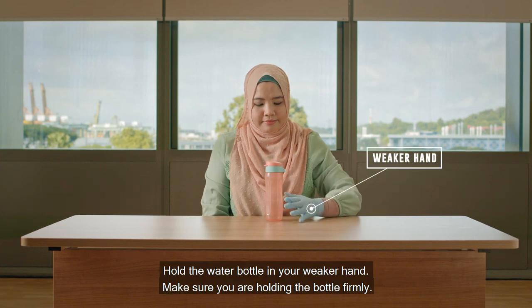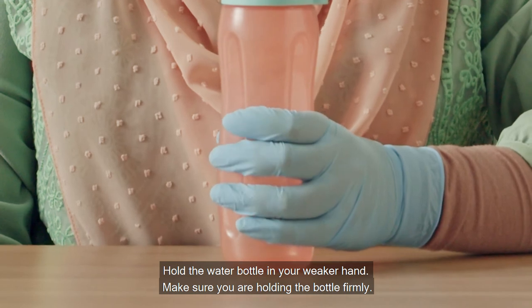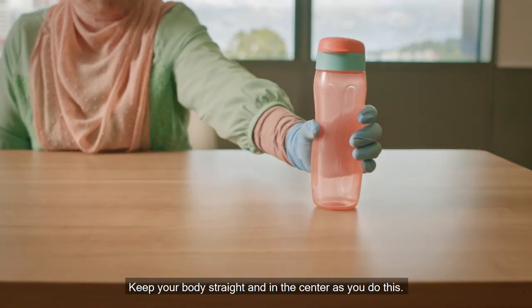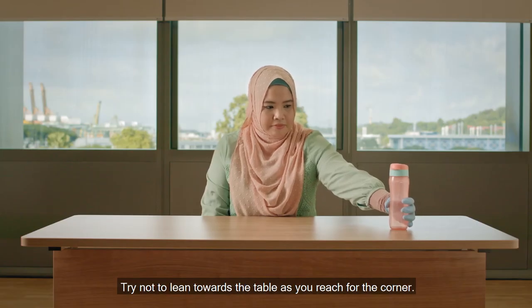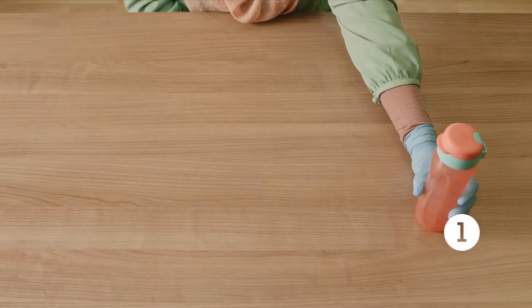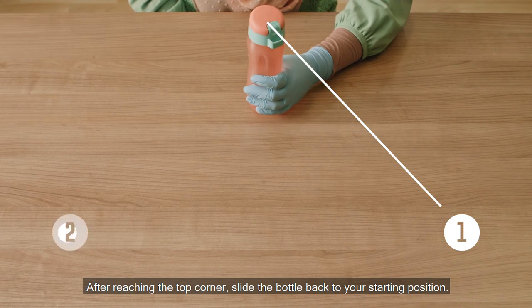Hold the water bottle in your weaker hand and make sure you are holding the bottle firmly. Slide the water bottle to the top corner of the table. Keep your body straight and in the center as you do this. Try not to lean towards the table as you reach for the corner. After reaching the top corner, slide the bottle back to your starting position.